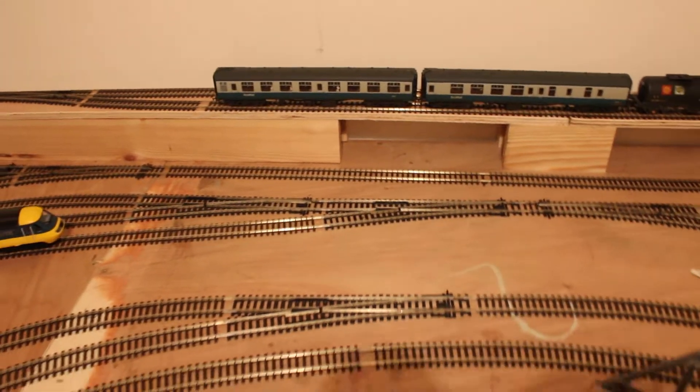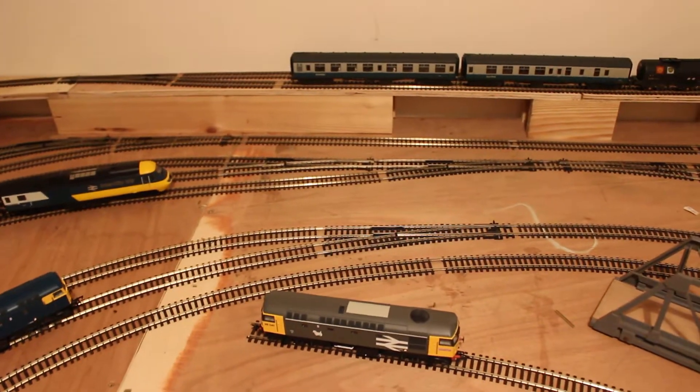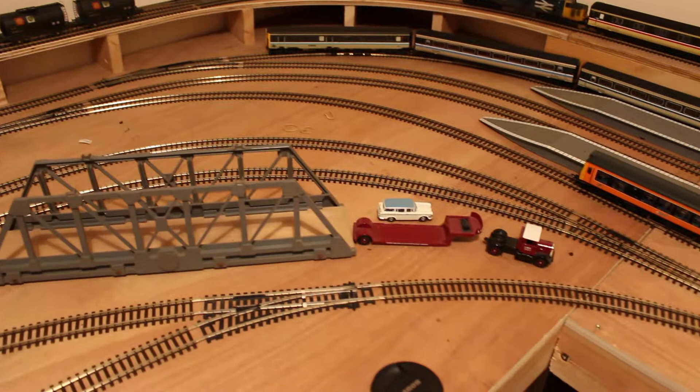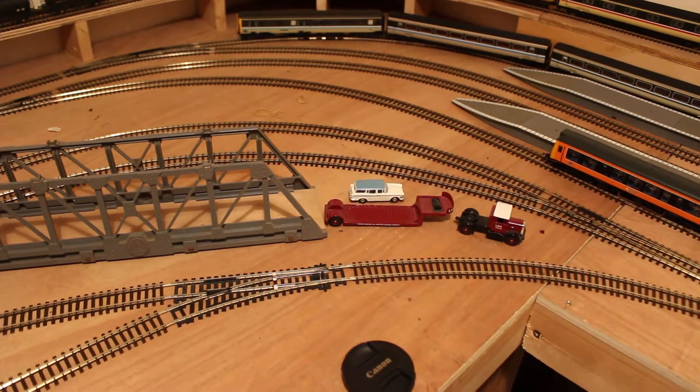So there are at least 11 train movements. With the operation of the DMUs as well, that would be more interesting — instead of having a fiddle yard off scene, it would be a DMU stabling point on scene.